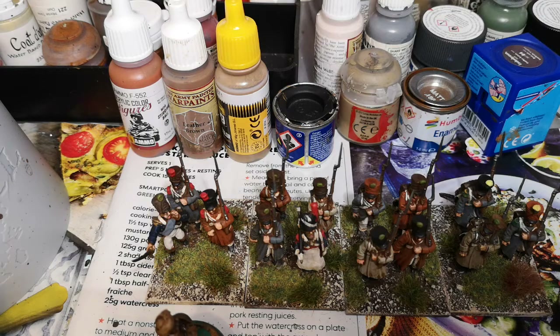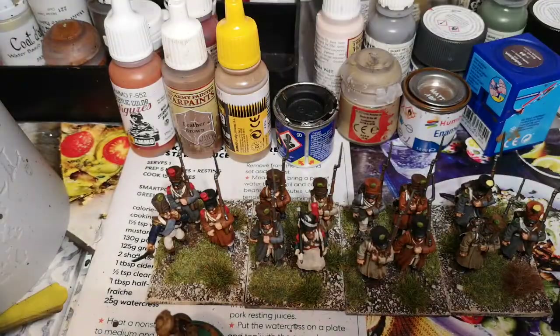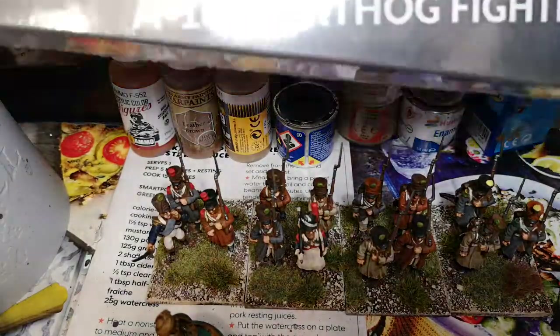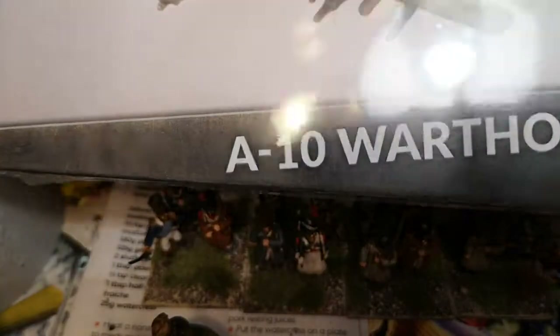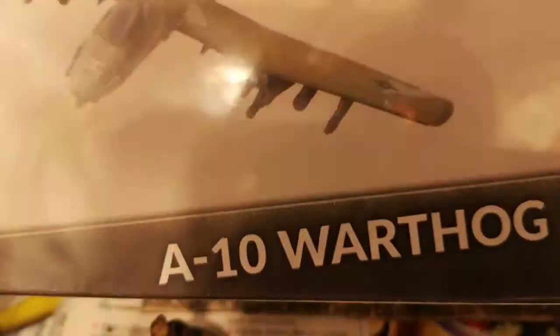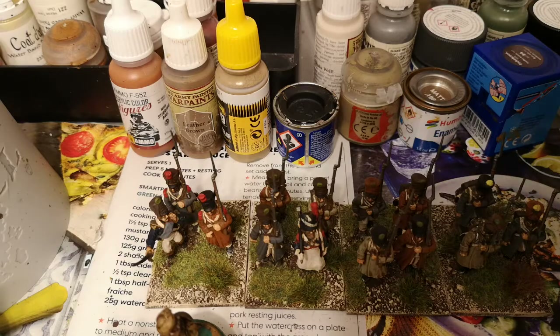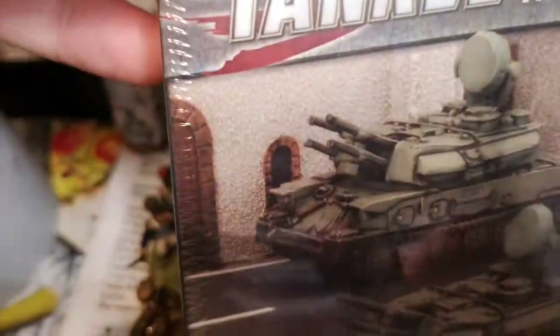In the post this week I've got some more Team Yankee stuff. I don't want to move the camera because it's quite sturdy, but basically I've got A10 Warthogs. They didn't have any Shilka kits, but I've got the Israeli set — so if you can see that.